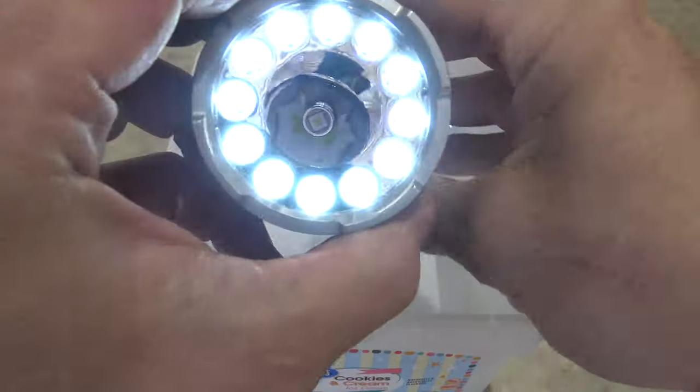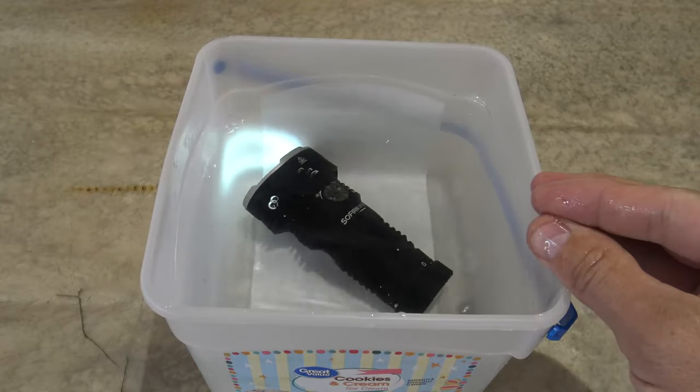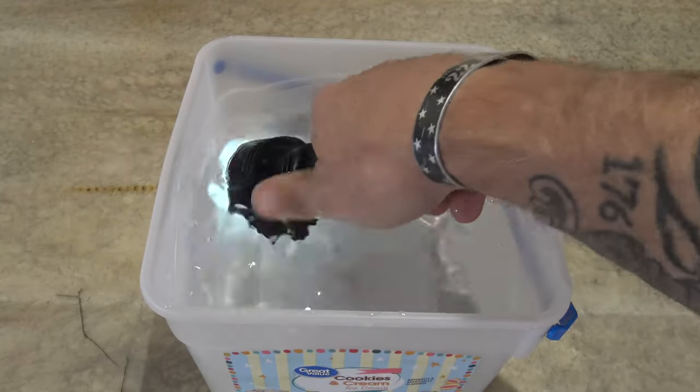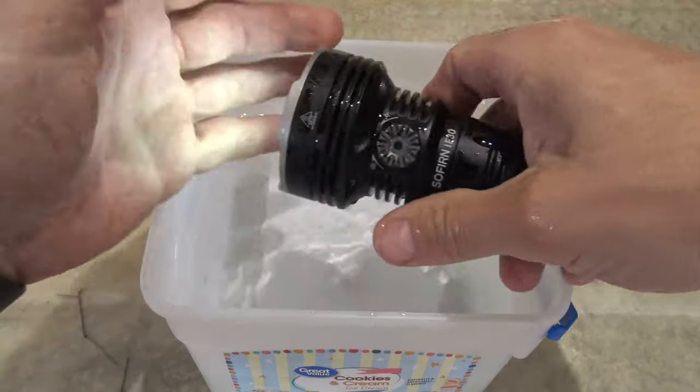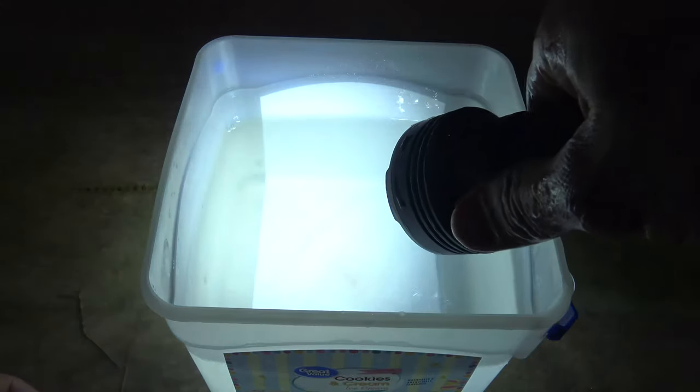So let's go ahead and test the IPX8 waterproof rating. We're going to just drop this light into the water. And that is wonderful. Let's go ahead and double press and see what turbo looks like. There we go — wow, that is bright.